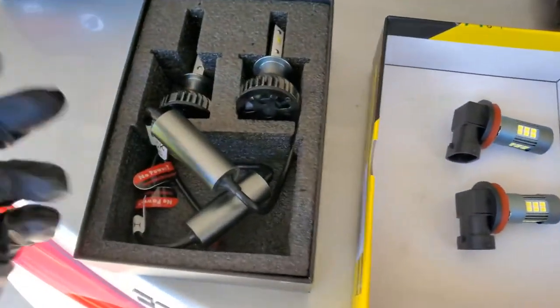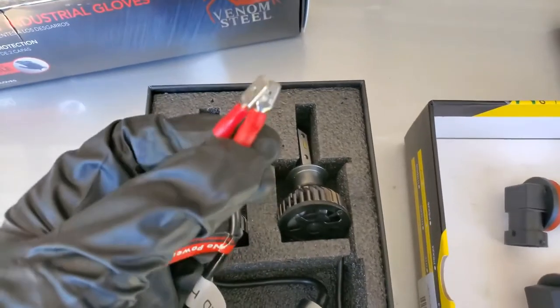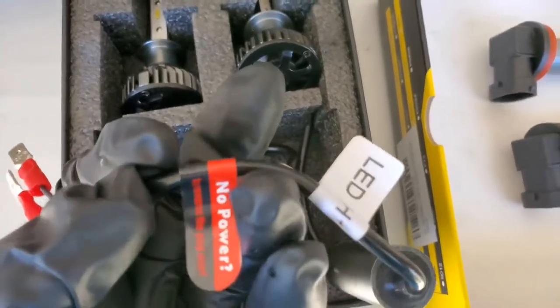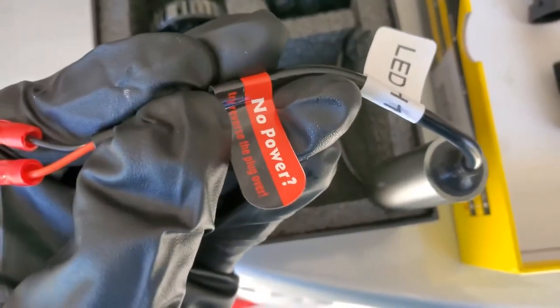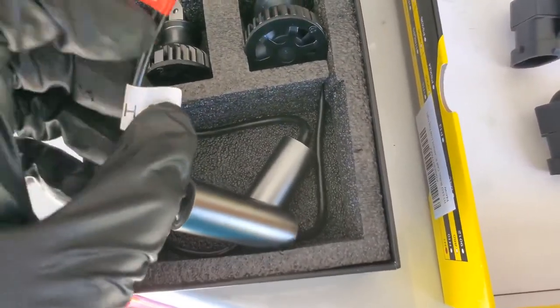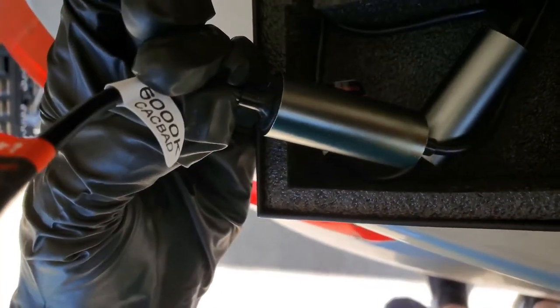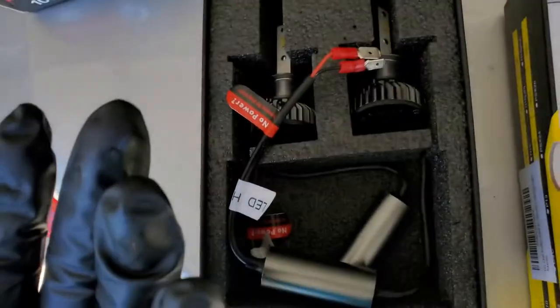On the very end of these you have where you plug them in. I saw a note all over Amazon listings because it's apparently a common problem — it says 'No power, reverse the plug' or try reversing the plug over. Broken English, but that's that. These are LED H1, 6,000 Kelvin. We'll see, and I'll get to taking the headlight apart.